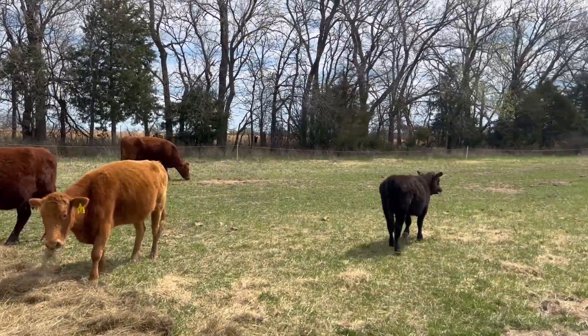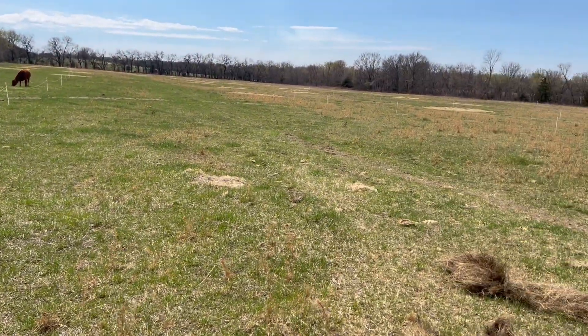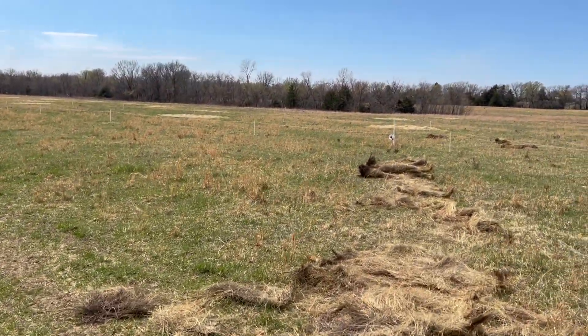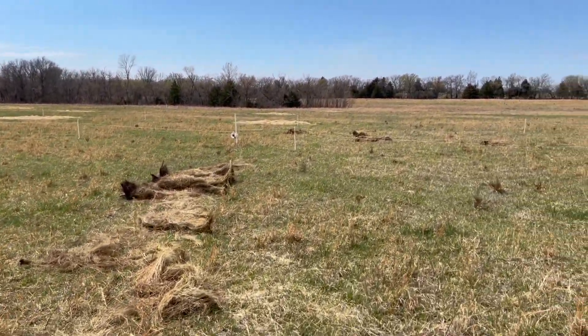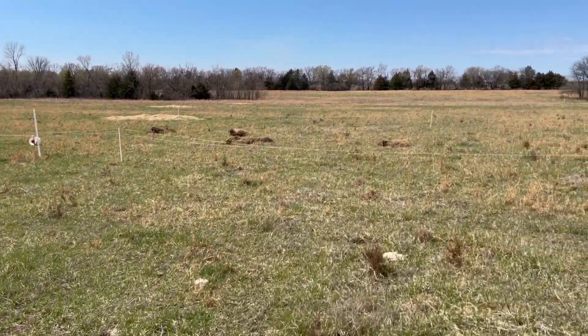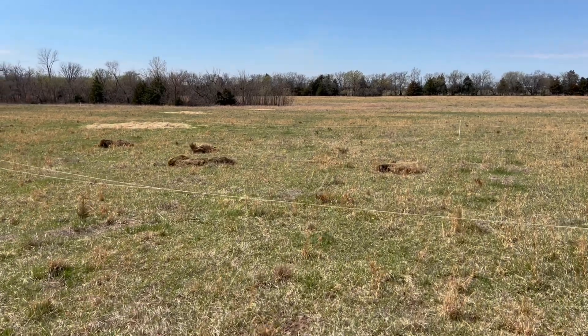They'll be in this paddock for about two days, then they'll move over into this one for two days. We did give them a little bit of hay that we've got left, just to unroll it.